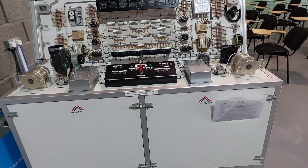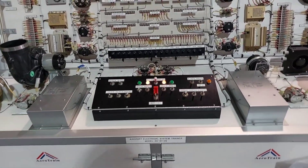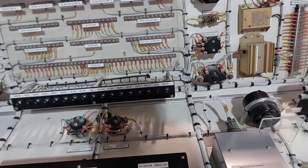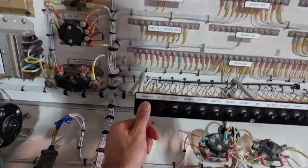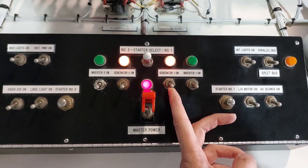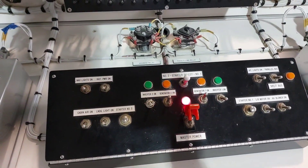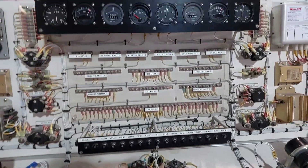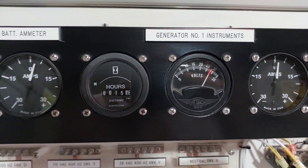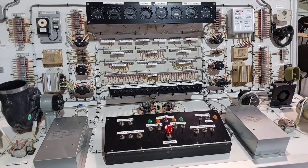Step two: now that our engines are on, we need to get the generators working. Push in three things on the circuit breaker panel: the essential bus, generator number two, and generator number one. Once those three are pushed in, flip the switch up for generator one — the orange light disappears to indicate it's on. Do the same for generator two. You can verify they're functioning by checking the voltmeter, which should read 28 volts for each generator.